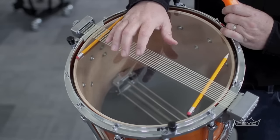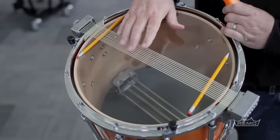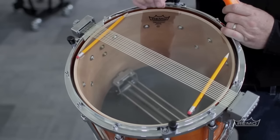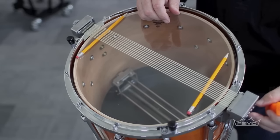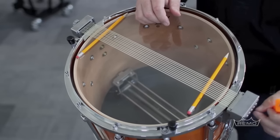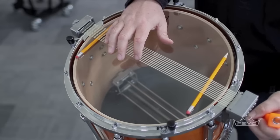I suggest picking a middle pitch snare and making them all the same to that middle pitch. Don't pick the highest because on these screws on the end, there's only so much tension you can use before you run out of thread, so you'll want to save that.